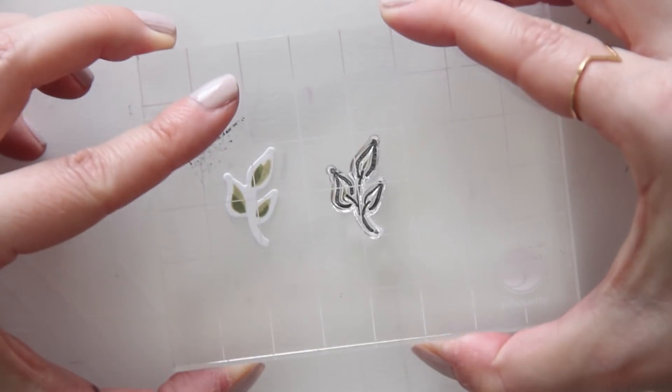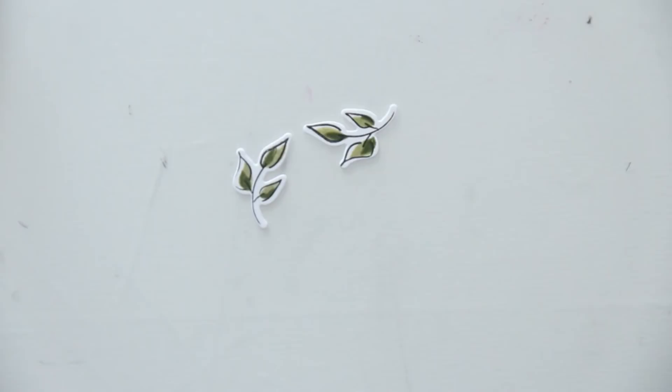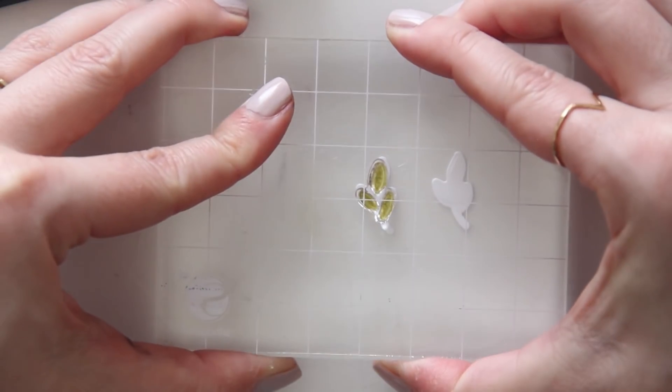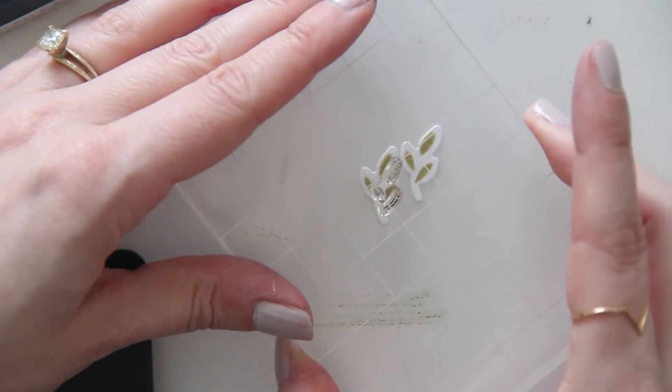As you can see, there are so many pieces to this stamp set, which just makes it really awesome. You can do so many different things with it and really customize the colors you use for all of the different stamped layers. And there are so many different flower types and leaf types that you could make just any kind of card you wanted — really intricate backgrounds and a lot of really nice embellishments too.